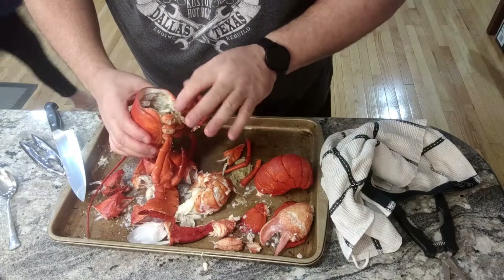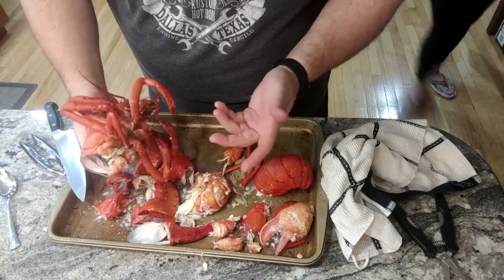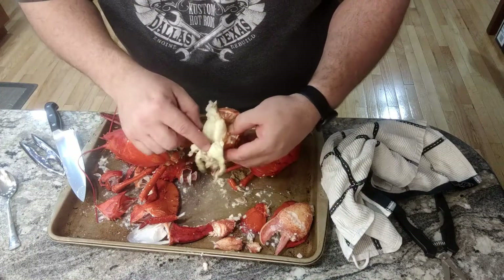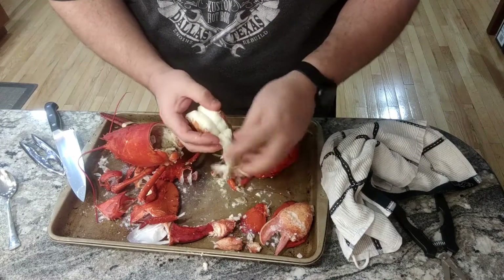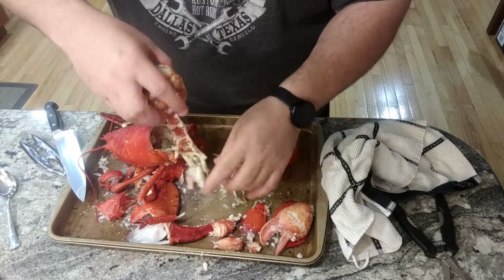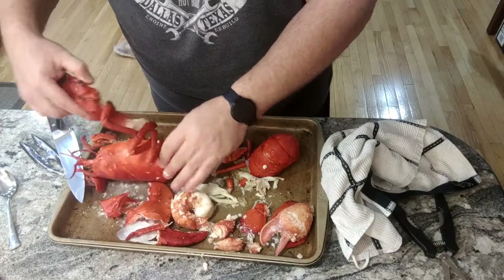Some people eat some of the inside. This green is called the tomalley. I don't care for it. There is meat in here though — if you want to go crazy, you can eat the whole thing. The main thing to me is the tail and the larger claws. There may be a vein similar to a shrimp — that's their elimination tube where they eliminate waste. But that's basically it.